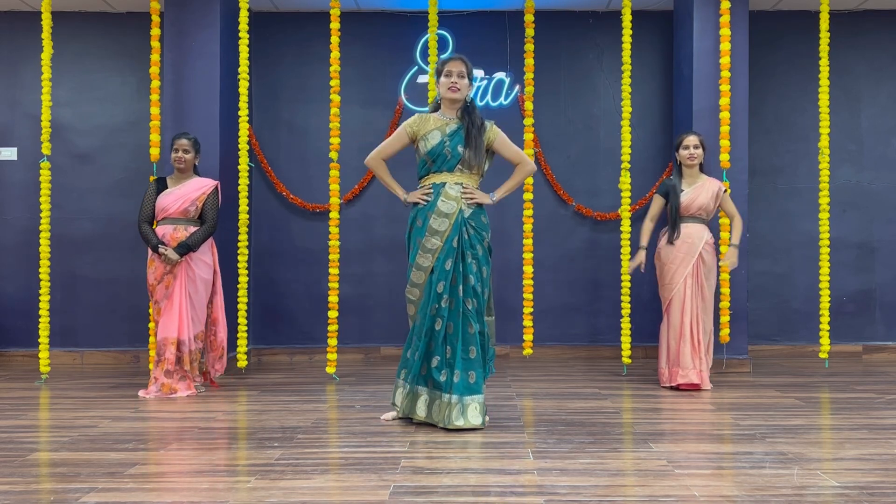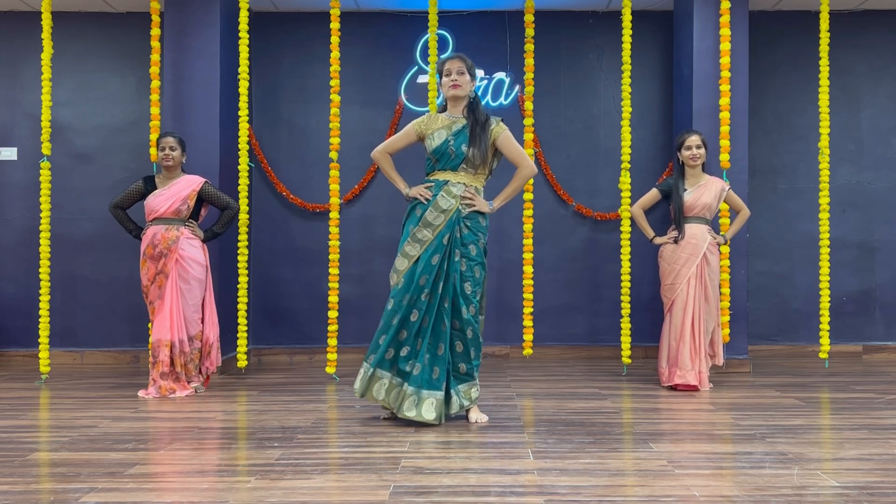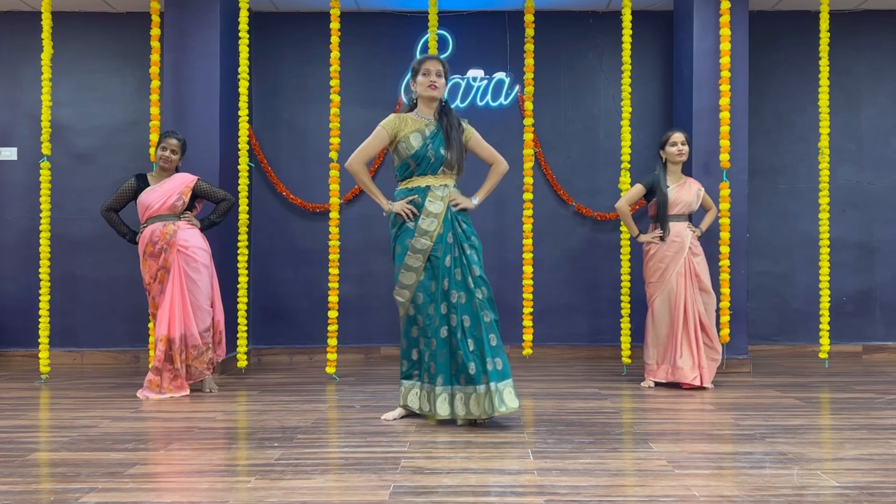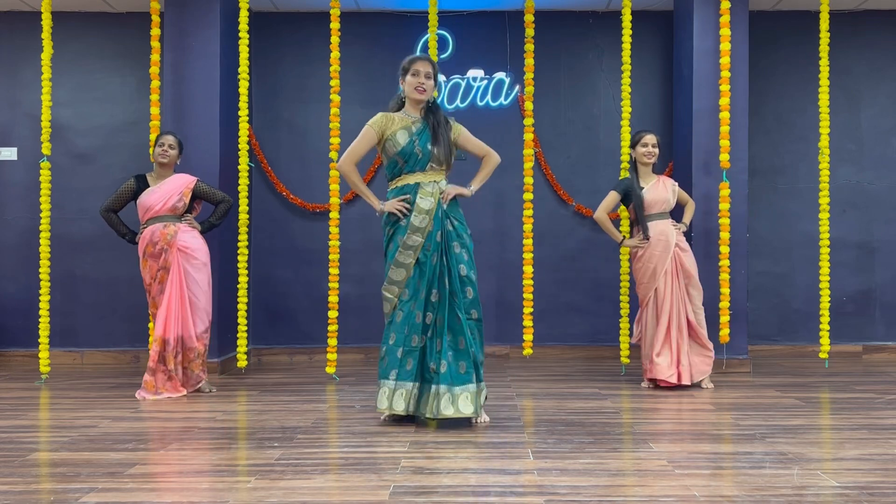First one is hands on your hip. Move your right hip like this — 1, 2, 3, 4. Then left — 5, 6, 7, 8.